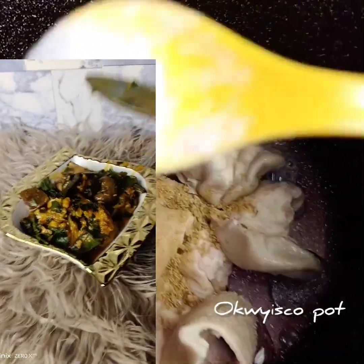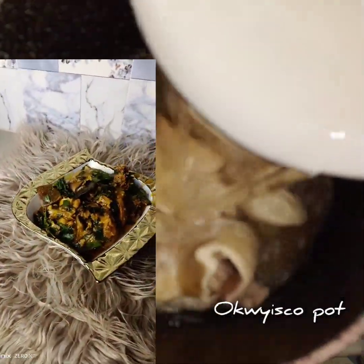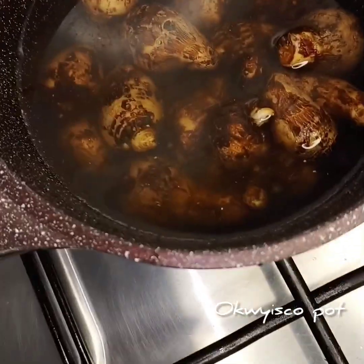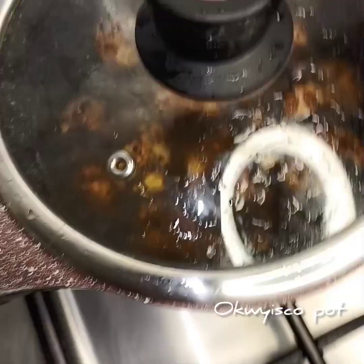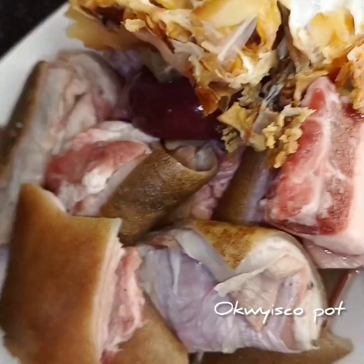In a pot, I'll add some strong meats like shaki and others. Then add one seasoning cube, add a little salt, add water, and cook for like 20 minutes. Then I'll come in and cook my cocoyam. So 20 minutes, then I come in to add my goat's meat.